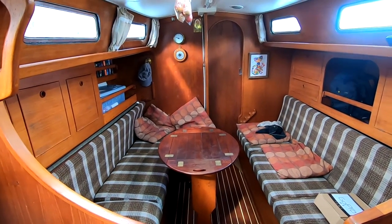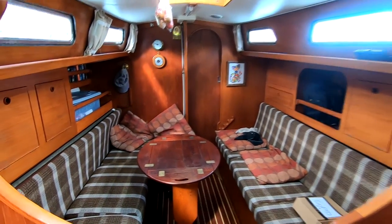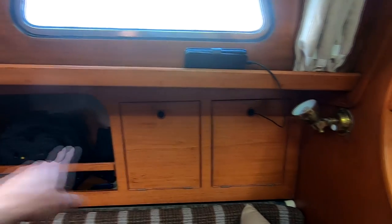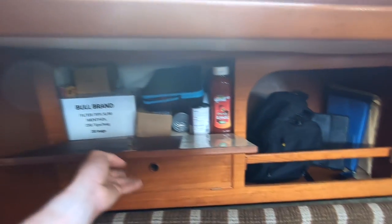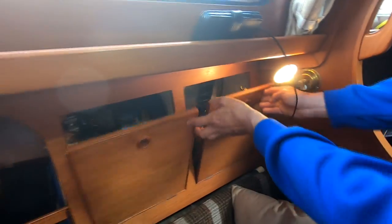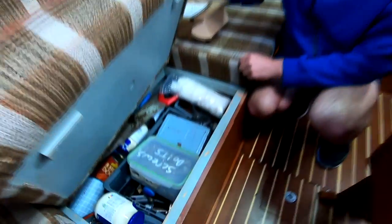This is the saloon on Atlas — a very tidy saloon with plenty of space for two people to live on board. There's a nice big table in the middle which folds up and down. This is my side where I sit — I've got my cupboards with all my personal stuff. Underneath the seats is storage rammed full of tools, spares for everything on this boat, sanding gear, sandpaper, epoxy and all sorts.